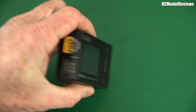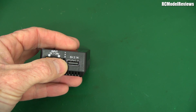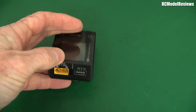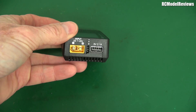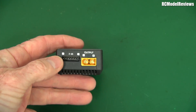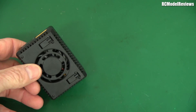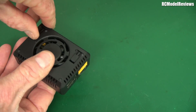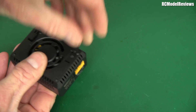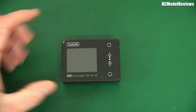There's also a 2.1 amp USB port so you can charge your phone or your HD recording cameras. On this side there's your balance connector and your XT60 where you plug your battery in to charge it. It even has little dinky legs on the bottom that you can pull out so it'll sit nicely — isn't that beautiful?